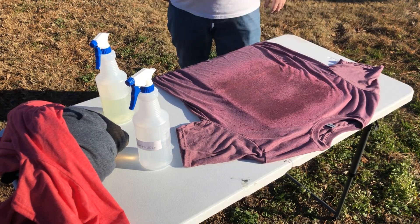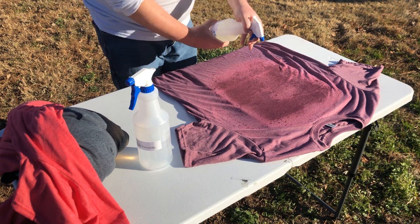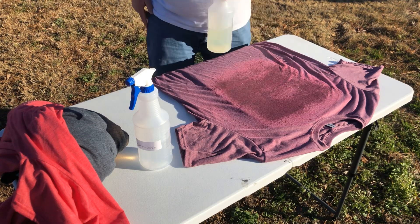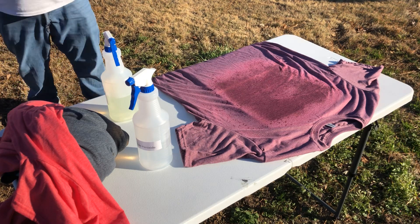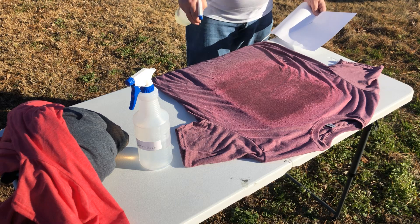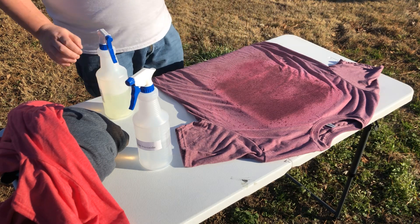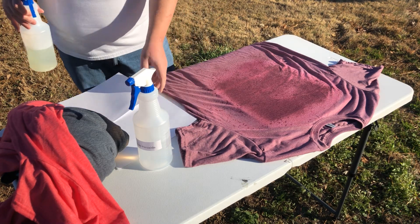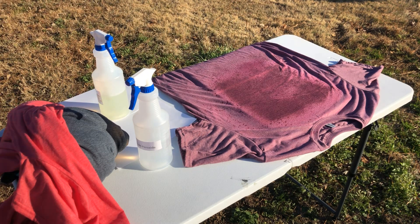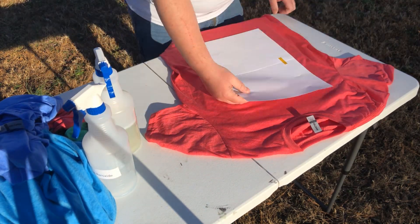You can see the bleach is starting to work its magic already. It smells very bleachy out here. Maybe a little bit more down here and around the edges — we're getting it saturated on that side. That's going to look really good. We'll give that a couple minutes and let it soak in. This other shirt is done the exact same way — I went ahead and sped it up in the interest of time, but it's done exactly the same way as that purple shirt.